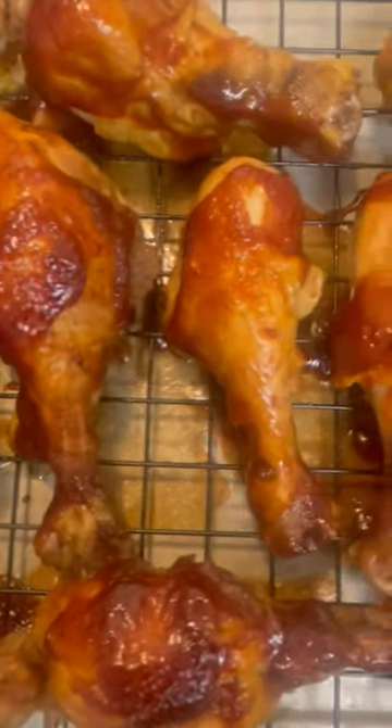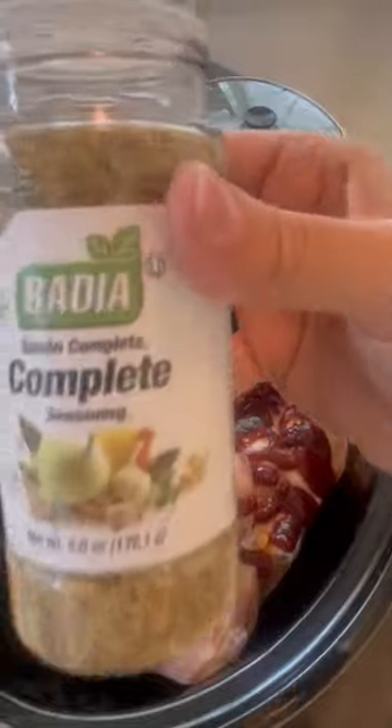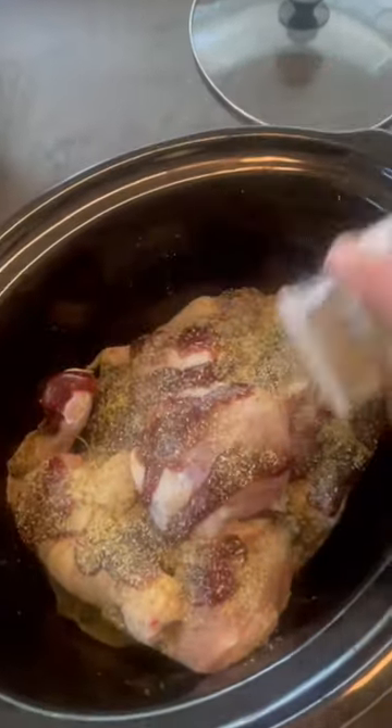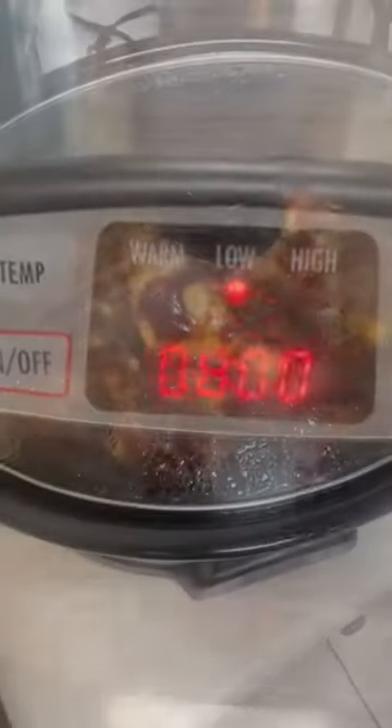Let's make some barbecue drumsticks! First, get a crock pot, add your drumsticks to it, add your favorite barbecue sauce — I'm using Baby Ray's — and your favorite seasoning, I'm using Badia Complete. Put the lid on and cook it on low for eight hours, and enjoy your kitchen and your house smelling absolutely fabulous.